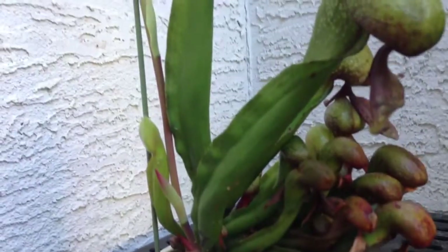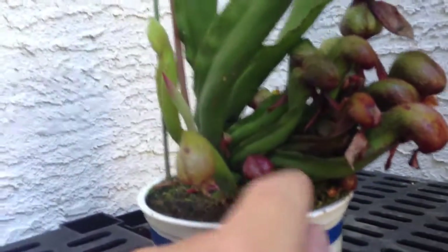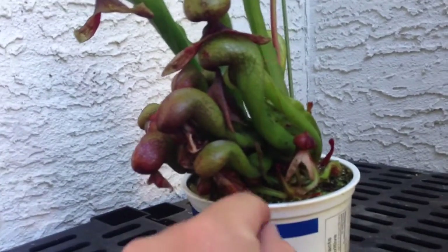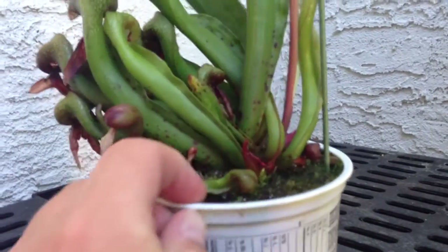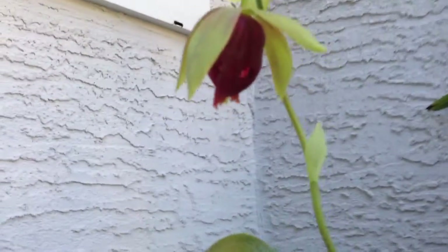It definitely threw up some big pitchers this year — good size ones, probably about a foot tall. It is the first year that it has bloomed. I haven't removed any of the old pitchers, so some of what you're seeing are many years old. This year it's also got lots of little offshoots coming as well — new plants coming out the sides of it.